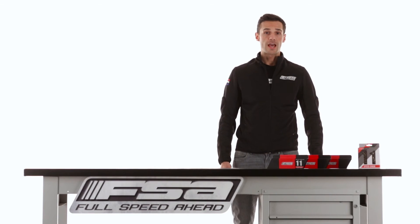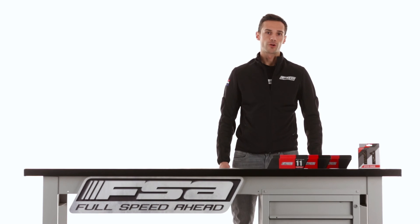Our chains add value and performance to your bike, with a great price-quality ratio. Visit fullspeedahead.com for more details.